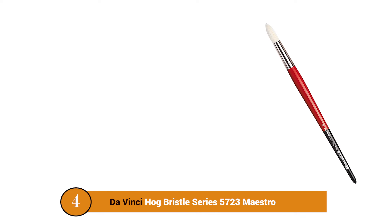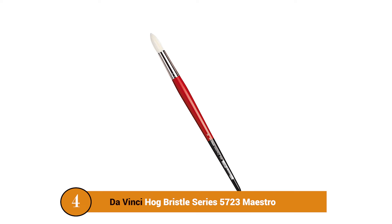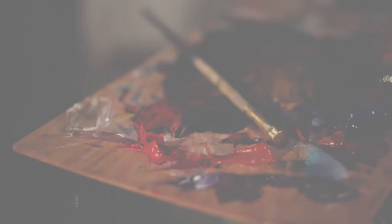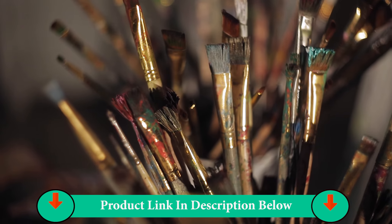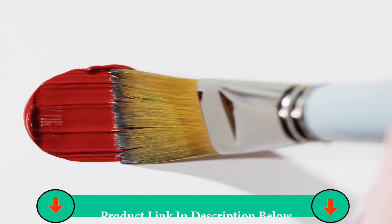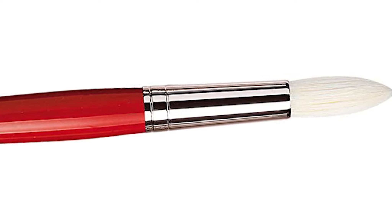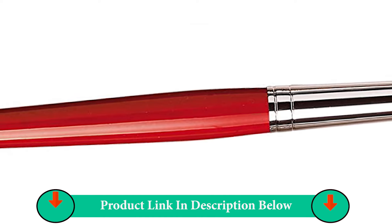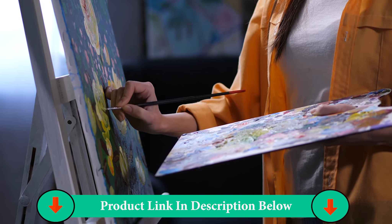Number Four Product: DA Vinci Hog Bristle Series 5723 Maestro. This meticulously handcrafted acrylic paintbrush is completed with interlocking bristles which offers excellent color retention. It's nickel-plated brass ferrules hold the bristles in place without developing rust. It is both durable and seamless, and withstands the test of weather conditions. DA Vinci Maestro 2 Hog Bristle Brush has been designed to ensure better flags at the tip by removal of extra stiff and fat hair. It comes in various sizes and sets, and applies paint uniformly to a surface.